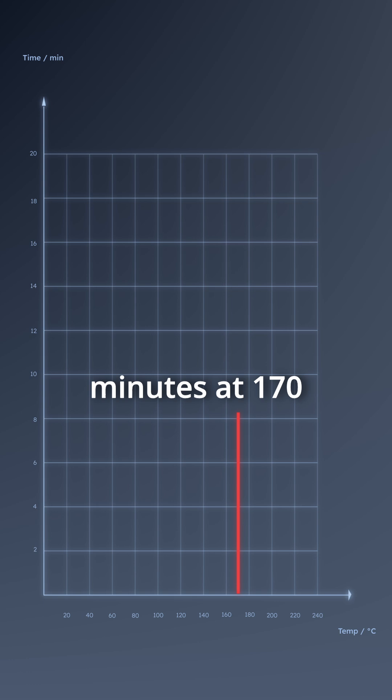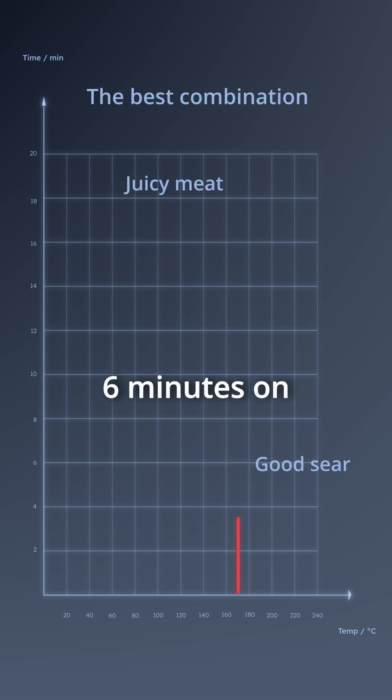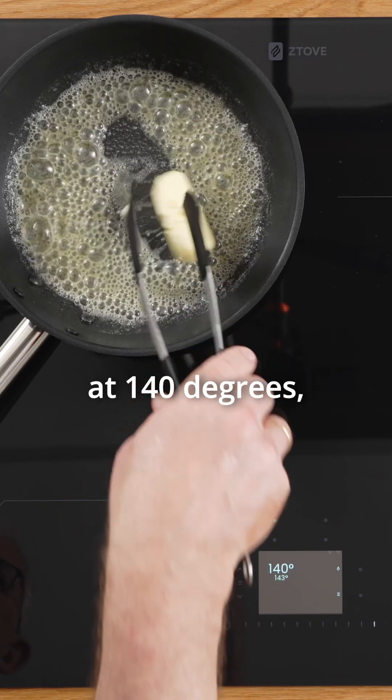We found an interesting result: you can cook around 10 minutes at 170 degrees before the butter starts to burn. There's a doubling and halving in time for every 10 degrees you go down or up in temperature. Six minutes on each side at 170 degrees is the best combination for cooking in butter.